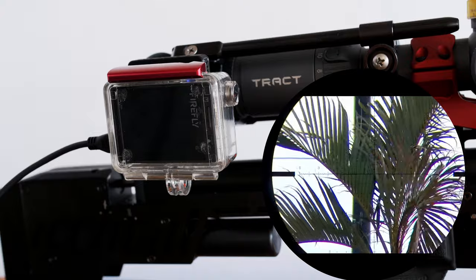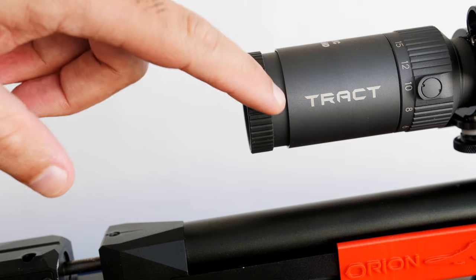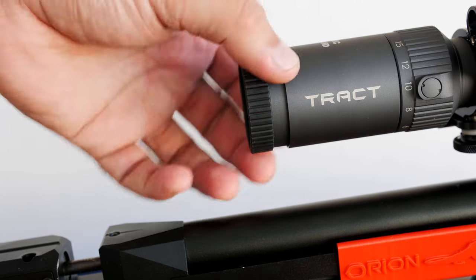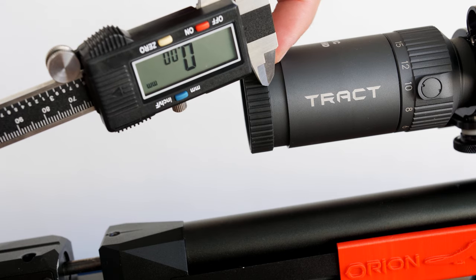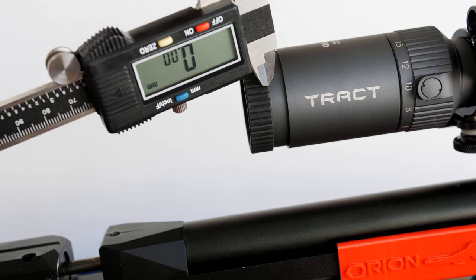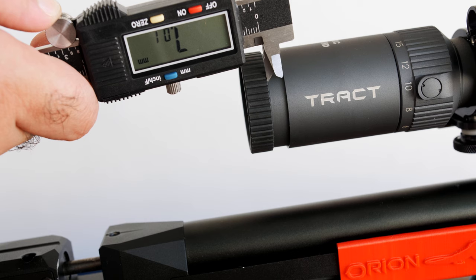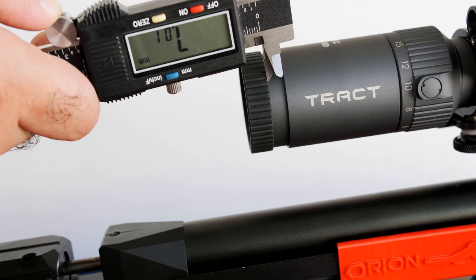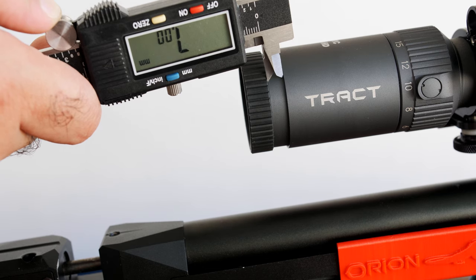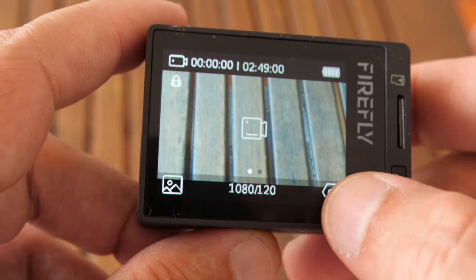After finding the right gap for your scope, here's a pro tip: measure the distance so you can always reproduce this focus. I'm getting a reading of about seven, so that's the gap I'll use every time with this combination of scope and scope cam. I won't have to guess anymore — guessing only happens once. Now let's go through the camera settings.